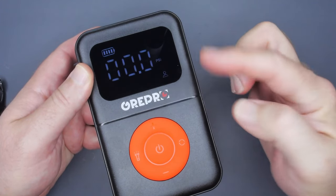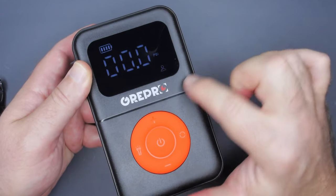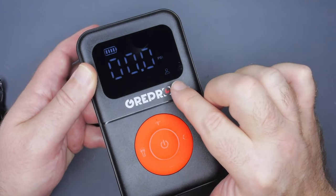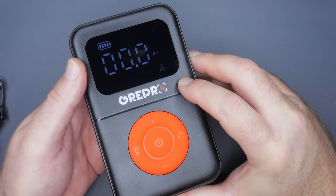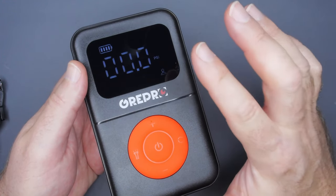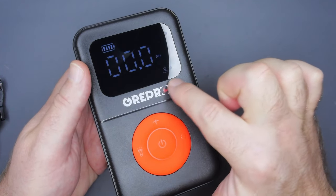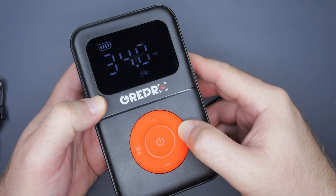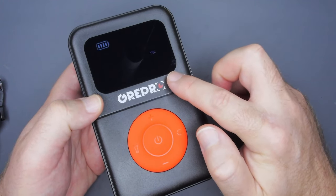We do have slight differences here in the control and the screen. With a lot of past models, you only had four presets — this has five, which is pretty cool, and it's almost perfect. They could still make an improvement and just call these one, two, three, four, five, instead of using symbols: car, motorcycle, bicycle, ball. And this last one is just a user preset is what they're basically going for.